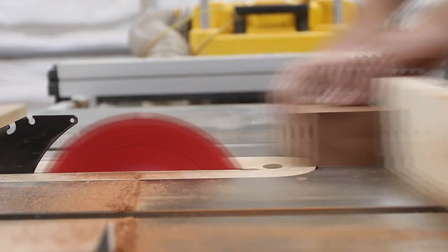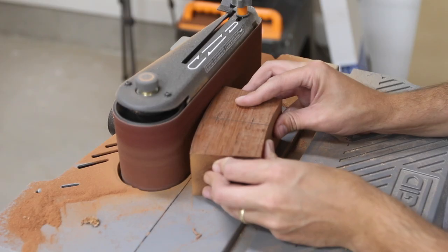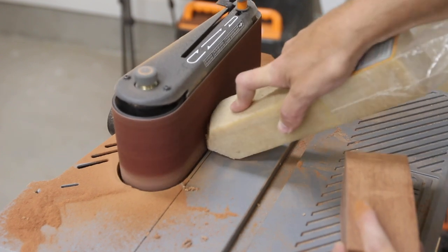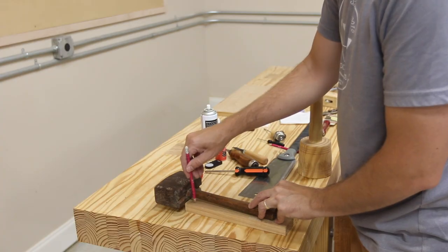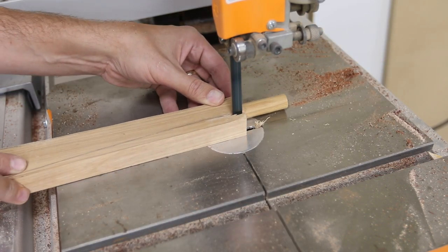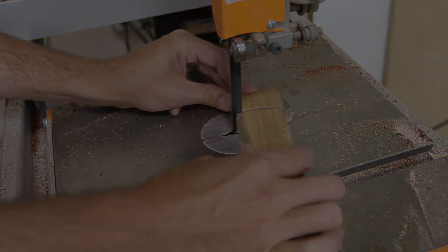The mallet head was pretty small already, so the safest way I could figure to trim the edges to the final size at an angle was to take blade-width passes — basically turning the edges to dust as I went. It took quite a few passes but it worked well. At this point I have the rough shape of the head done and it's looking good.